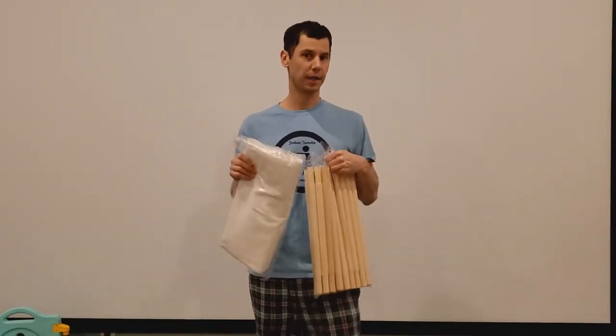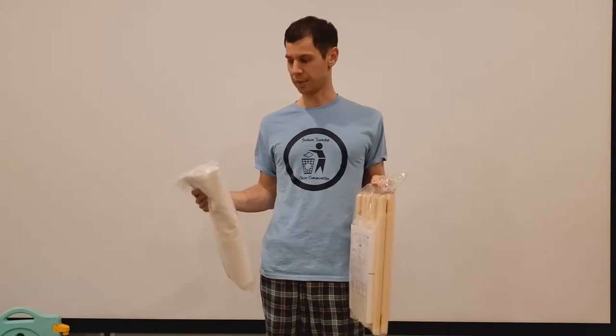Welcome back to ChrisReviewStuff. We've done a couple of things for our kid for him to play in, and now it's time to get something for the goddaughter, so that's why we're doing this.